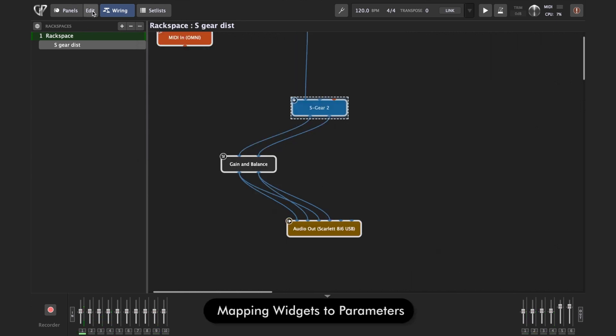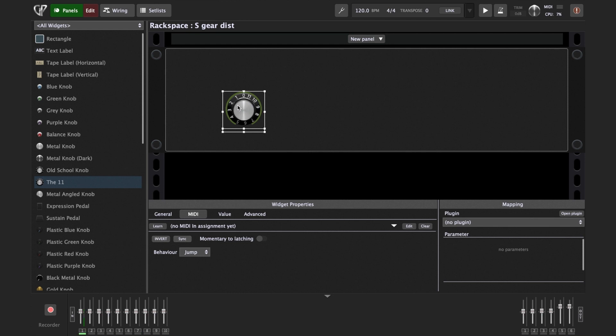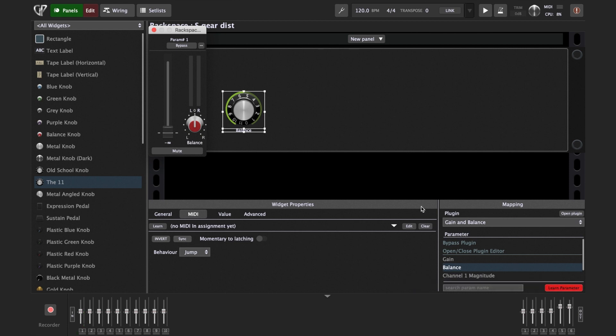We need to click the Edit button at the top, which brings up the panel view in Edit mode. Now we drag and drop a knob or slider widget onto our panel — I'll use this cool 11 knob. To connect this knob to a parameter within the plugin, simply select the plugin from the list. We'll use the Gain and Balance plugin to control volume, then click Learn Parameter. Move the slider a bit and Gig Performer connects it to the knob. You can see how the knob moves when I move the slider.